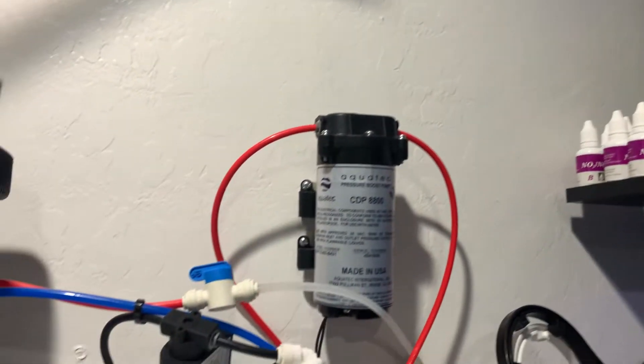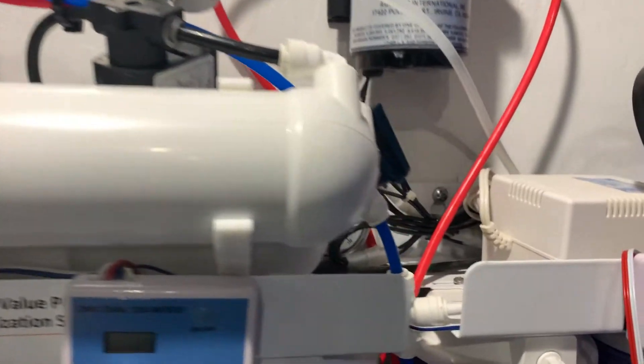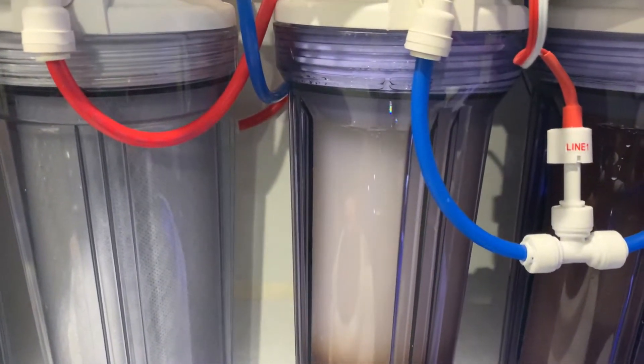I then run the booster pump into the membrane. I then run the output right here into the DI — the membrane output into the first chamber of the DI.